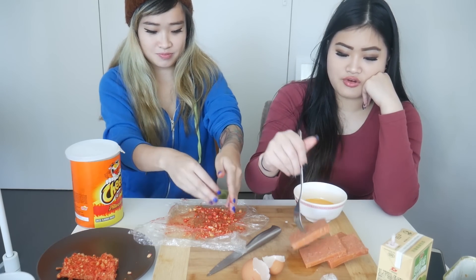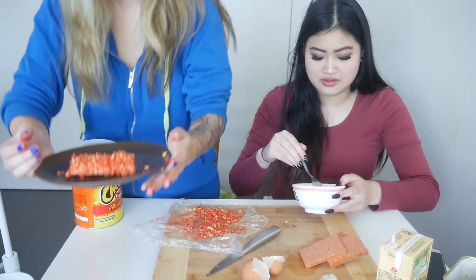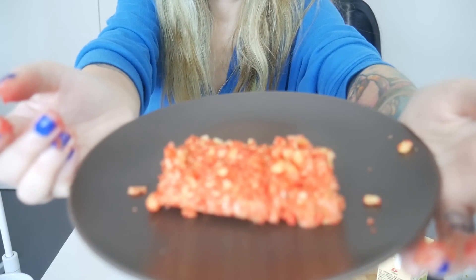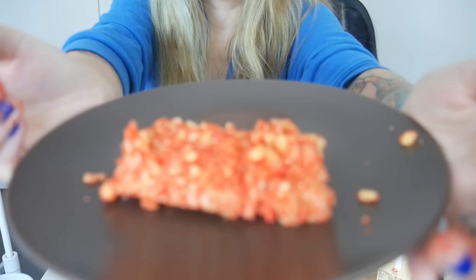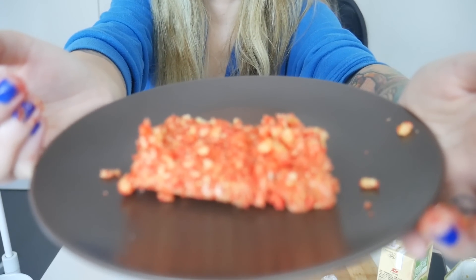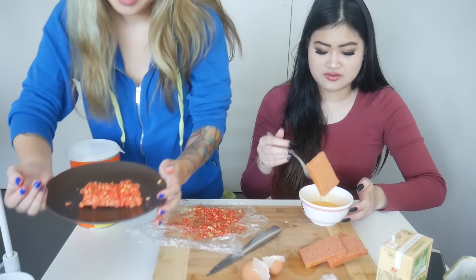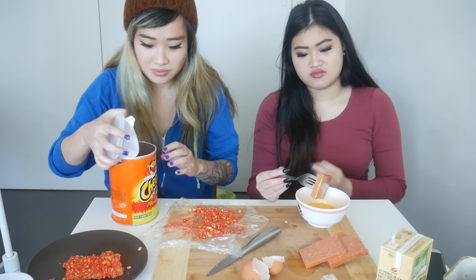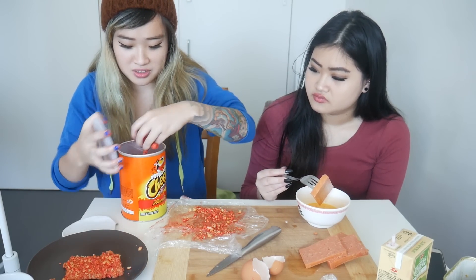We'll do another one and then just fry up the rest. Here's our Spam baby. Someone please tell me how much Hot Cheetos cost in America. I'll do another one — hold on, I need to smash them first. Maybe I can do it with my hands. I would do it with my hands.